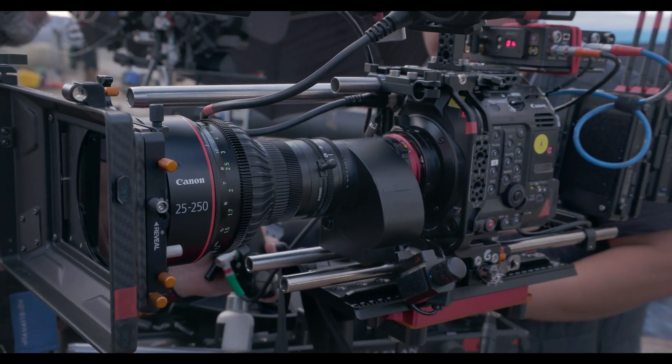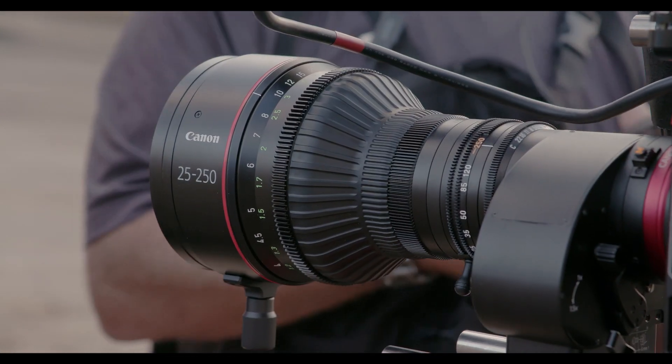This is a new Canon 10x Servo CineZoom, 25-250mm.